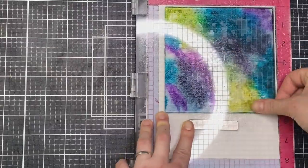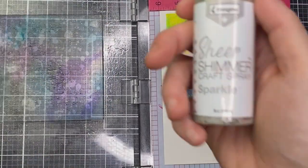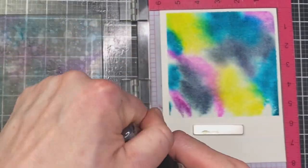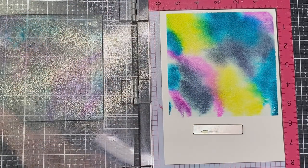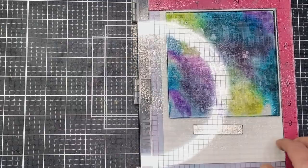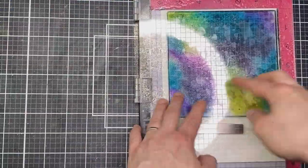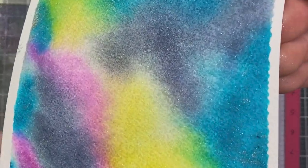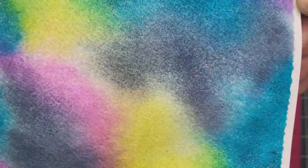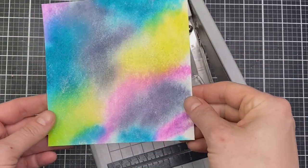I came back in and spritzed again with some water — no more ink at this point — and pushed it down again. You'll see that the good quality watercolor cardstock is absorbing the ink and pushing the colors together while still keeping somewhat defined edges, which is important for creating that galaxy look with those almost nebular-type areas. I also came in with a clear shimmer spray to add shimmer and sparkle without any color, sprayed it around, then added water on top and stamped down again.